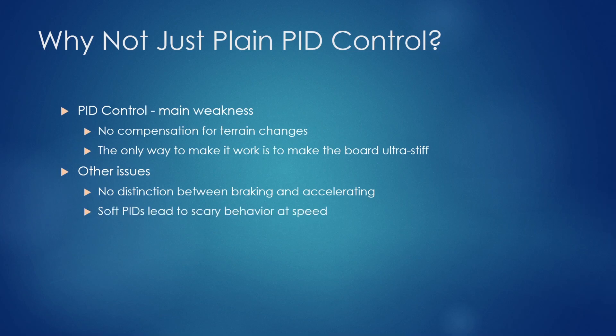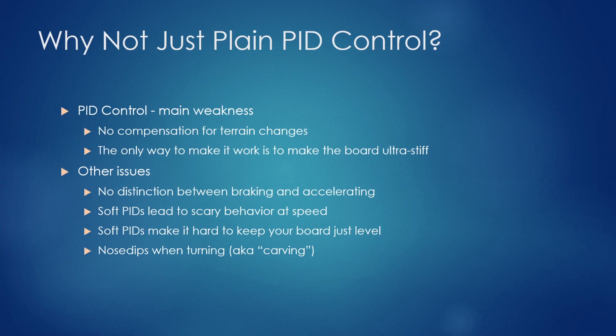When you try soft PIDs — say you live in a flat town and don't care about hills — once you get them as soft as a Pint or XR, it leads to scary behavior at speed. Soft PIDs also make it hard to keep your board level when going slow or trying to stay in place. And nose dips when turning are also not taken care of by PID control.